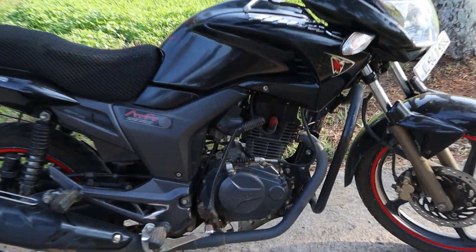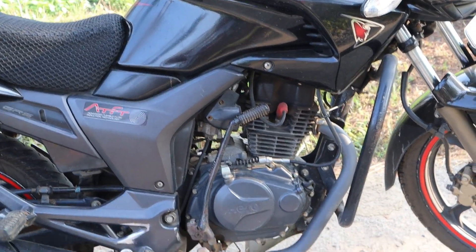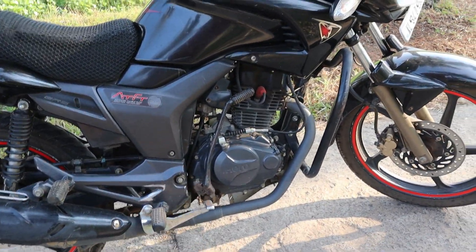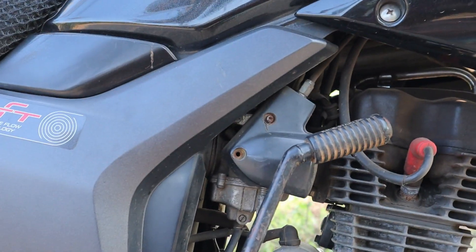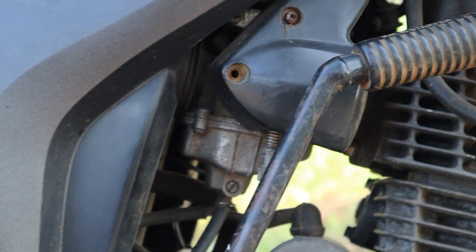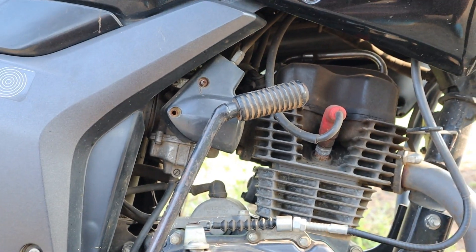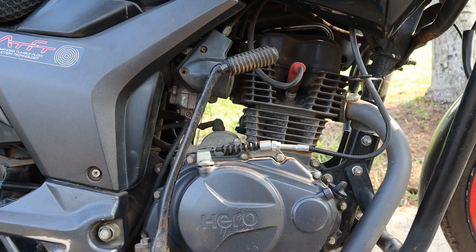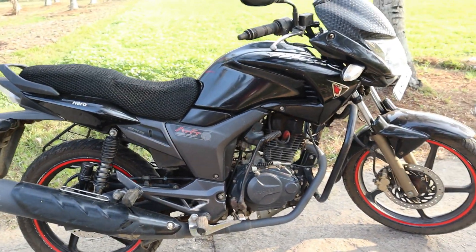The engine has almost 150cc, air-cooled. It's a kick and self-start. It's a fuel delivery system — carburetor, EFI. It's almost a 125cc model. It's a good engine with nice power. It's also a refined engine.